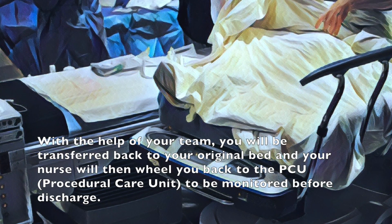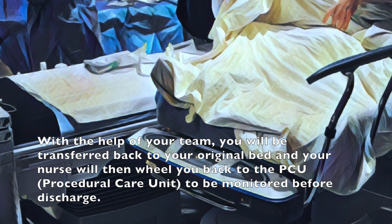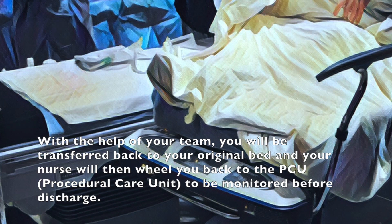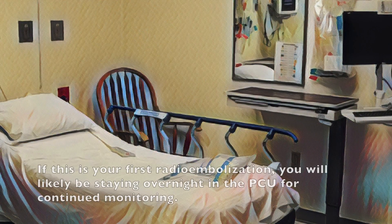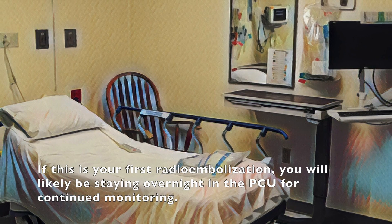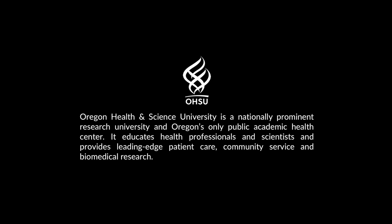With the help of your team you will then be transferred back to your original bed and your nurse will then wheel you back to the PCU or the procedural care unit to be monitored before discharge. If this is your first radio embolization you will likely be staying overnight in the PCU for continued monitoring. We hope that this video has been informative. If you have any additional questions or concerns please don't hesitate to ask.